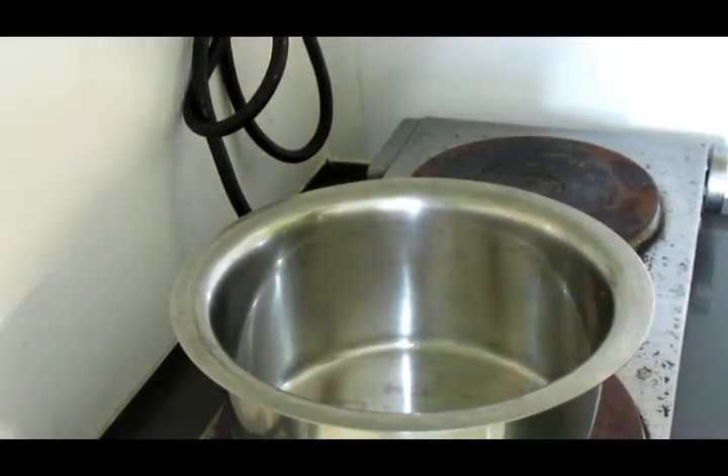Hello and welcome back to our channel. Today our recipe is Karam Pudtho Veg Noodles.